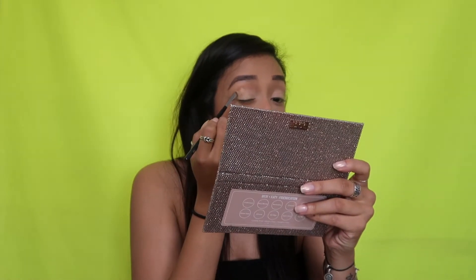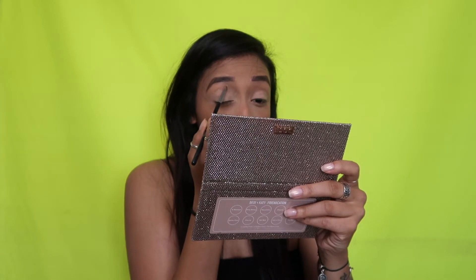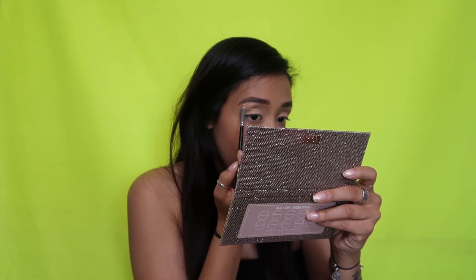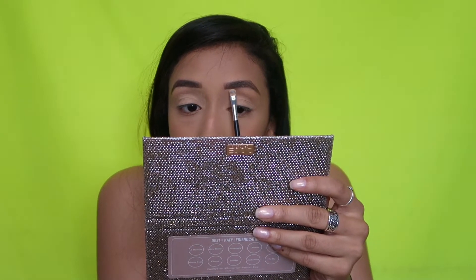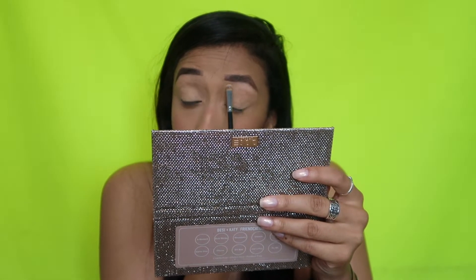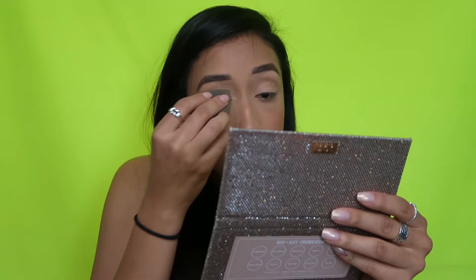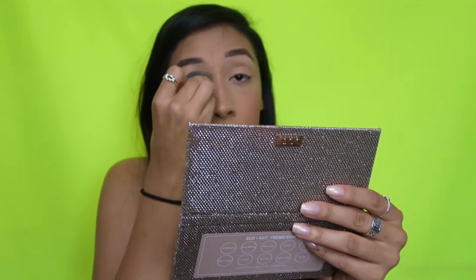This is going to kind of act as my eyeshadow today because I want something super neutral on my crease. I honestly never really conceal under my brows or carve my brows out, but I feel like Kylie always had pretty strong, crispy brows, so I'm going to today, and then just beauty blending it out so that it's all even.